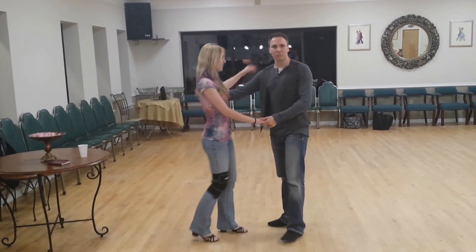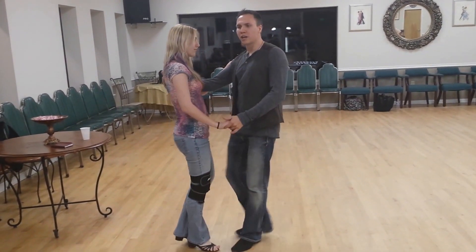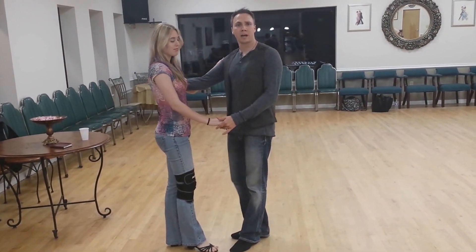We started in closed position, we did a normal starter step, triple step, anchor step, and we decided to stay in closed position through the left side pass.